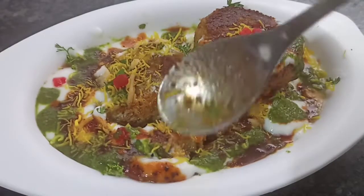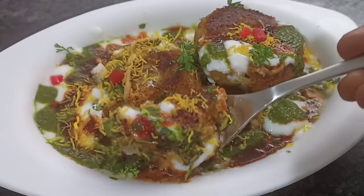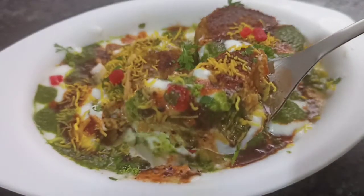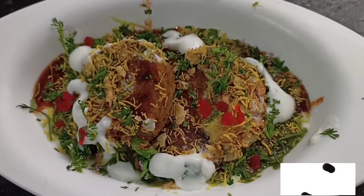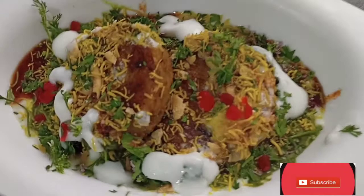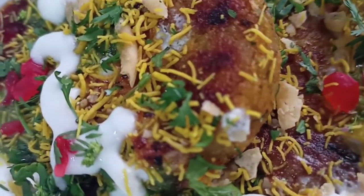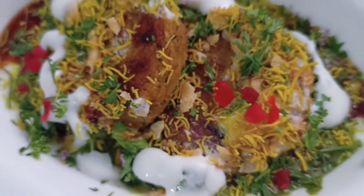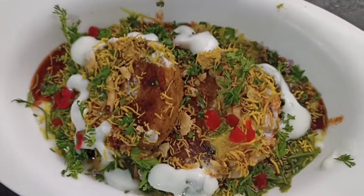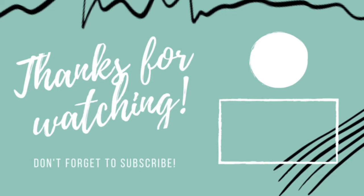So friends, our crispy, chatpati aloo tikki chaat is ready! You will definitely want to try it — you will really like it. If you like this video, please like, share and subscribe. Don't forget to press the bell button so you get all notifications. We will see you in the next recipe. Till then, stay happy and eat healthy.